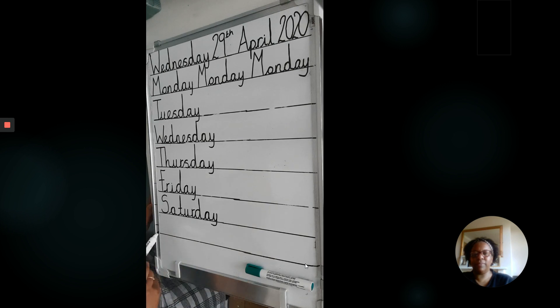One more day. Sunday. And with our monkey tail below the line. Well done.